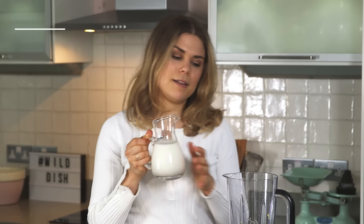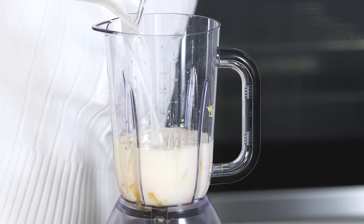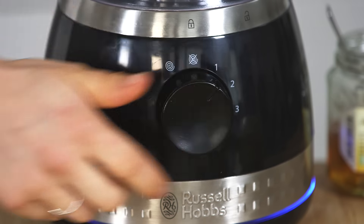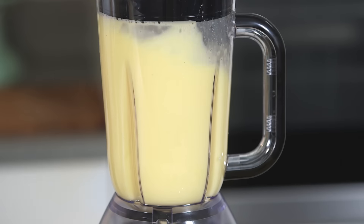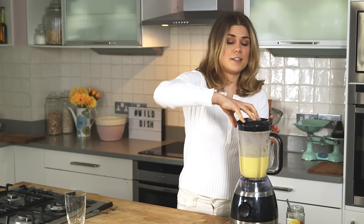Top it off with some rice milk. That's it. We're just going to blend this all together until it's smooth. So that's nice and smooth, smelling great, really fresh and vibrant.